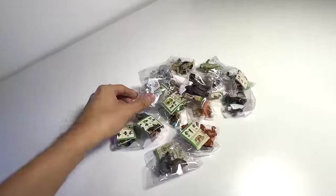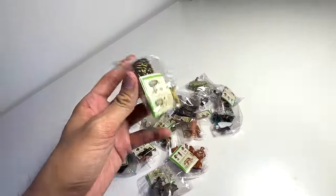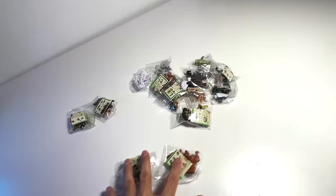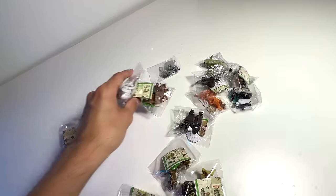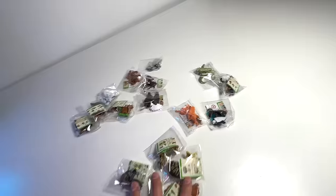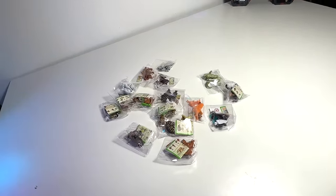These are actually Kinder Surprise figures of different animals and they are very different from our previous Nattoon figures. So I think we have quite a number of them — 2, 4, 6, 8, 10, 12, 14, 16 different animals to be added to our collection. I'm pretty excited. Let's get right into it.